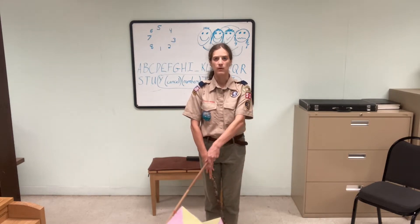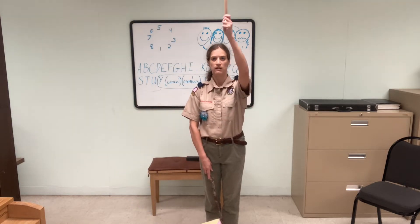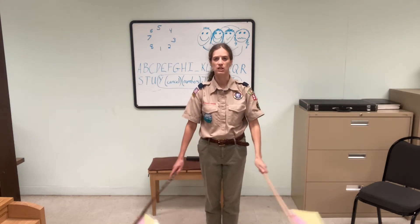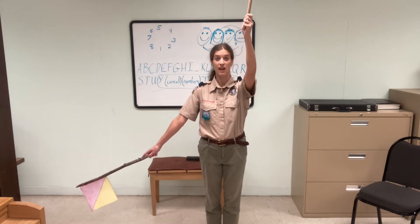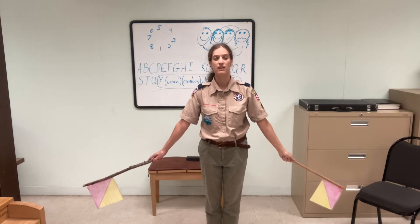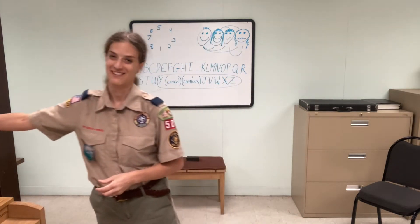So a Scout can be at home going A, B, C, D, E, F, G, H, I, K, L, M, N and so on. I'm going to show you how we learned it. I've just had so much fun with this, so I hope you do too.